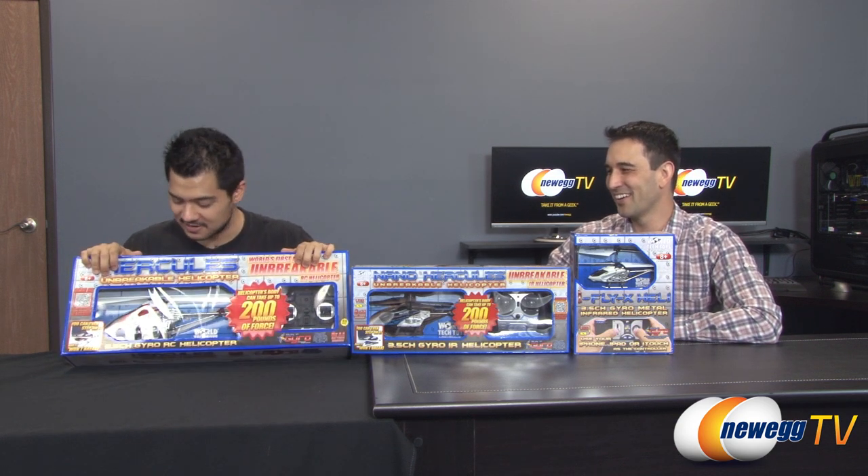Hey everybody, welcome back to Newegg TV. I'm Steve. Joining me today is Kyle. How you doing, sir? I'm awesome, Steve. I can't wait to take these guys out of the box. We're gonna play with them and have some fun right now.